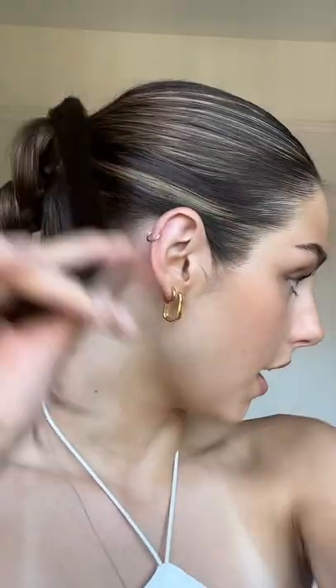Now for the fun part — you just braid all of the rest of the hair into your natural hair, leaving this bit out, and then you just braid as normal. Finally, we take this piece and wrap it around where the hairband is. Then take a bobby pin and just secure the bottom into place.